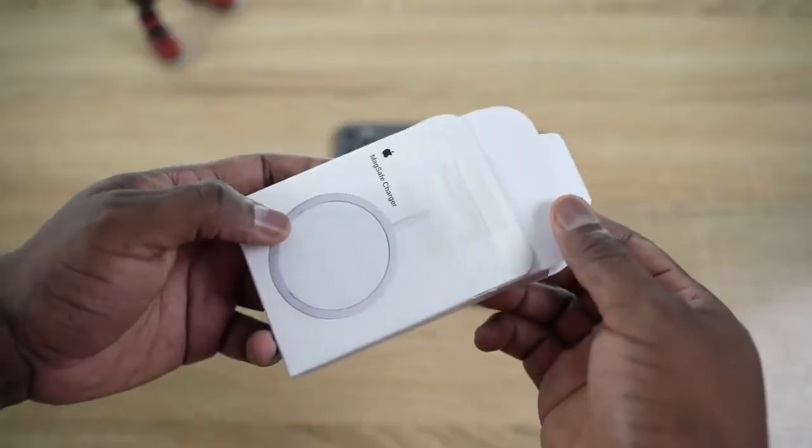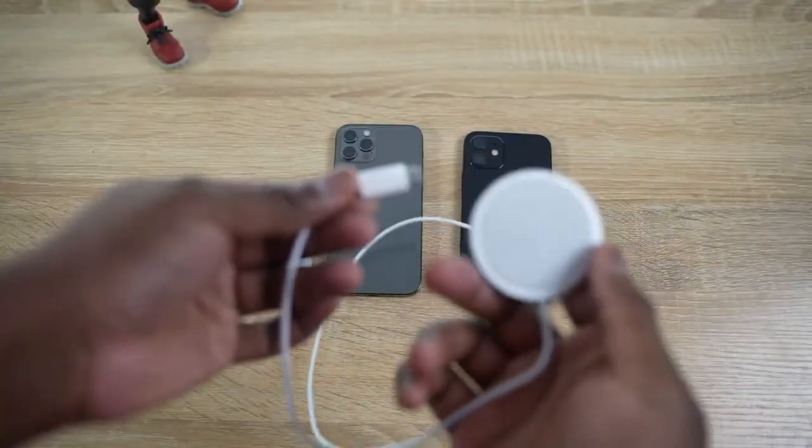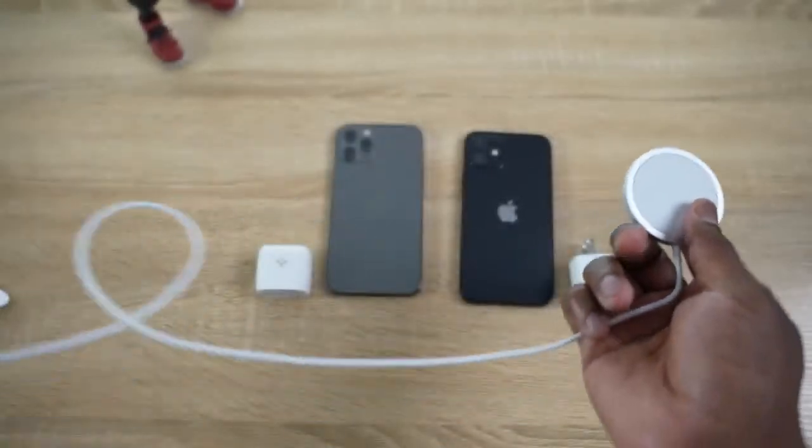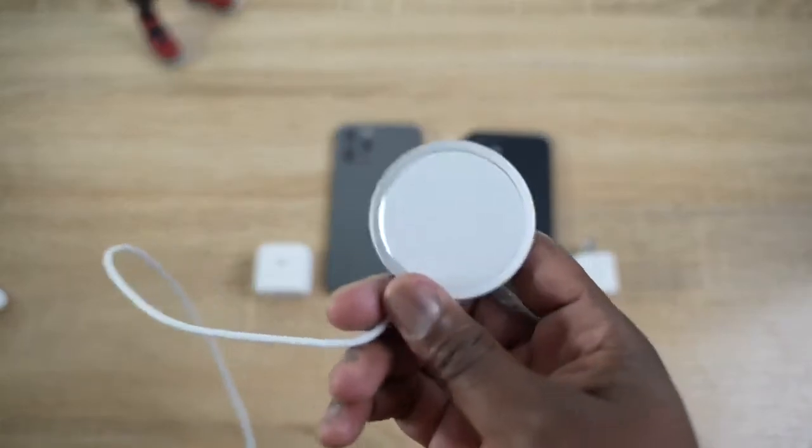The next accessory is something a lot of people might not think about but definitely need. A lot of people are going to pick up MagSafe, which is pretty cool, but the cable is rather short. So if the plug is far from where you are, you need an extender cable — a USB Type-C to USB Type-C extender. It's about eight bucks, and I like the braided version because braided cables last longer. It lets you extend the length of your MagSafe so you can use it wherever you want.